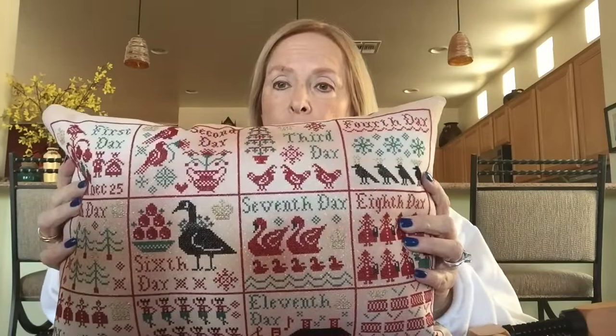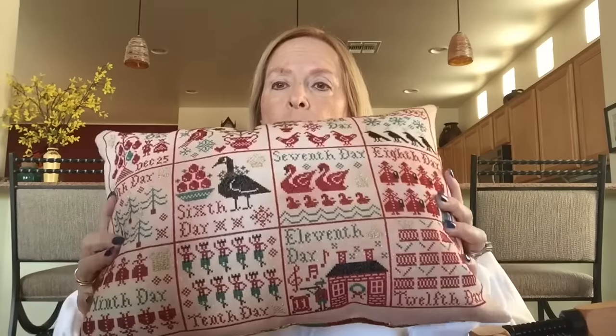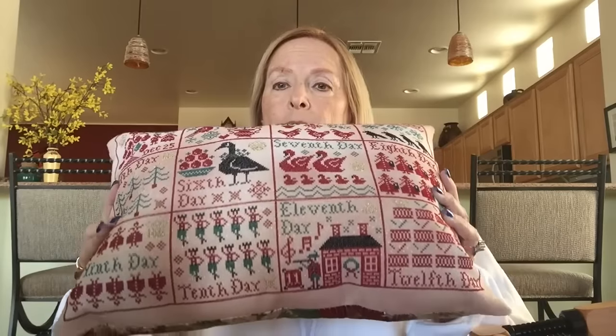I love the pattern. It was fun to do, but by about the ninth day I was ready to move on. It's still a free pattern and it's still up on their blog. I'd encourage anybody to do it if they want something - a Christmassy pillow, wall hanging, or anything like that. You could even do them individually, which would be cute too. That was my one FFO and I'm very happy with it.